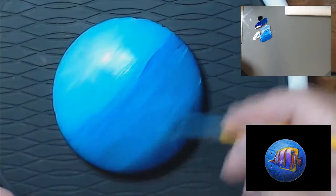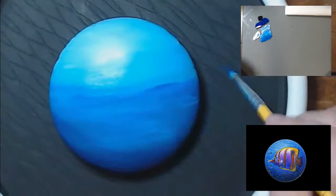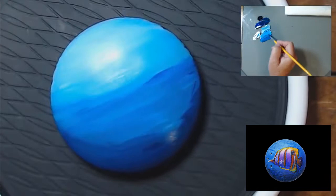When I'm working on a big canvas and I need a smooth gradient background, I'll mist it with water in an airbrush gun, because it puts very small particles on the surface. Using a spray bottle won't work — the water drops are way too big.